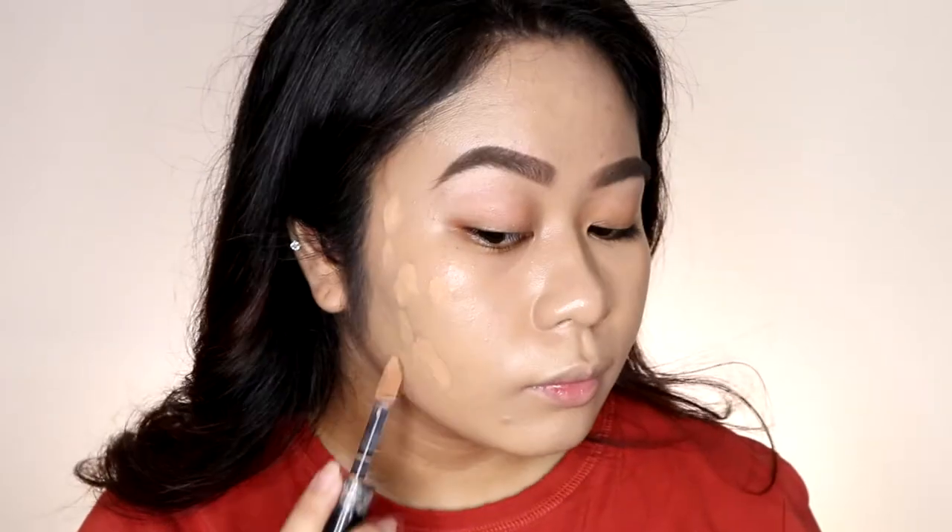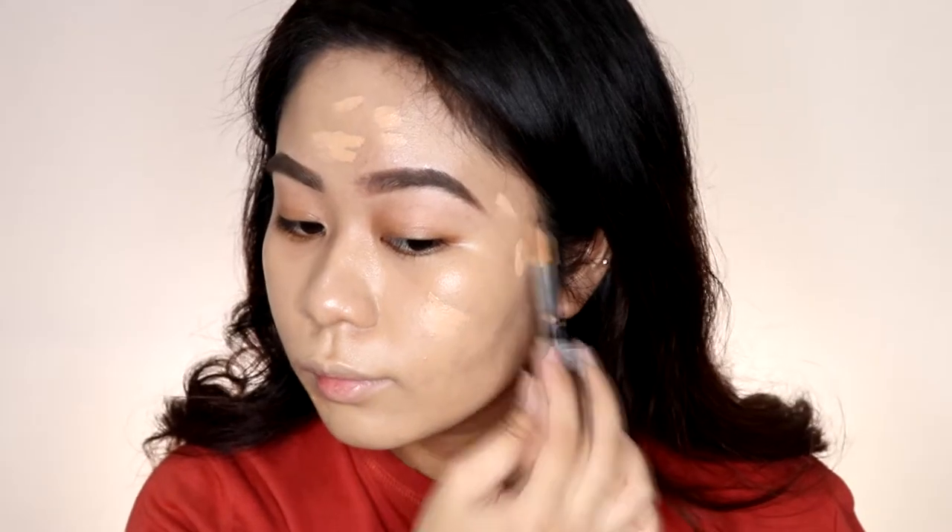This is the side where we blended using a damp sponge. As expected, the coverage is more sheer, since using a damp sponge reduces the coverage of the product. So, as expected, my dark spots show through more on this side. To fully cover my dark spots I'll just use concealer — my favorite, the L'Oreal Full Wear Concealer in the shade Amber — just to cover up my dark spots. To highlight my face, I'll use the same concealer but in the shade Natural Rose.